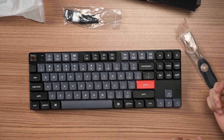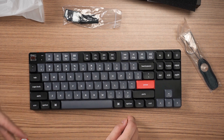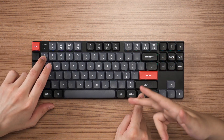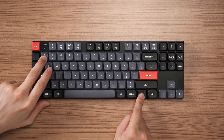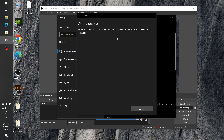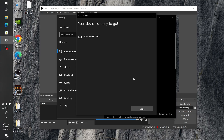They also have triple Bluetooth connections — up to three devices — and the polling rate is at 1000 Hz, so wireless gamers, go ahead. There will be some latency depending on your tolerance. To switch devices you press Fn+1, Fn+2, or Fn+3. To pair, hold the Fn key and hold the corresponding number key for three seconds until it blinks slowly, then open your Bluetooth menu and select Keychron K1 Pro.